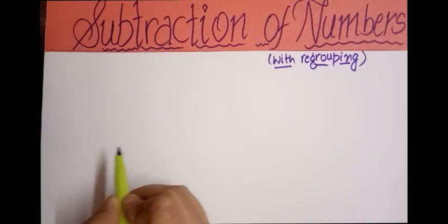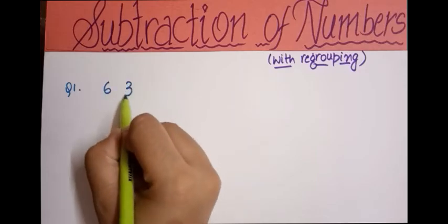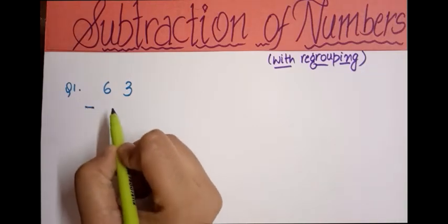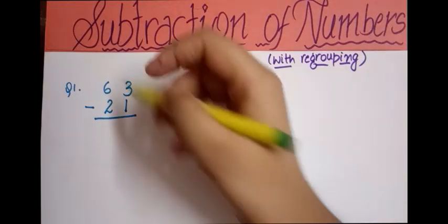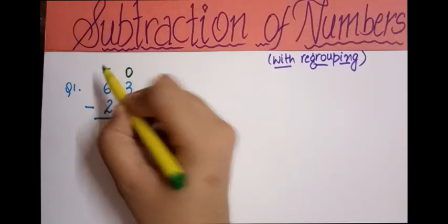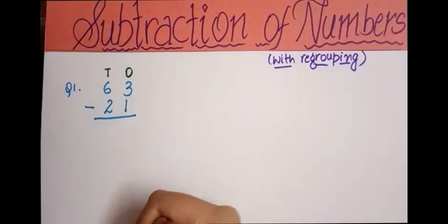For the first example, we have 63. We'll be subtracting 21 from it using the minus sign, and we'll sketch a line here. The next step is to write the places — here we have 3 on the ones place and 6 on the tens place. Let's see how we can do this: 3 minus 1.